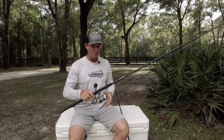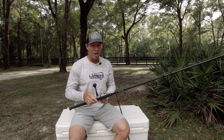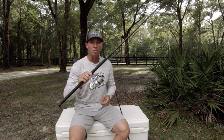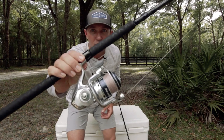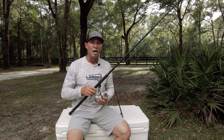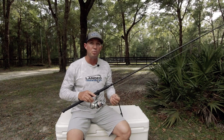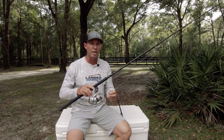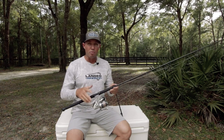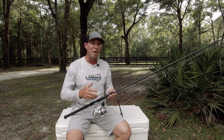The reels I use — if you want a really good reel at a mid price point, this is a Saragossa. This is a 6000 Saragossa with 50-pound braid on it. I don't use eight-strand braid but I recommend it these days — I'll probably upgrade some of these. This is a four-strand Power Pro 50-pound braid line. So that's the rod and reel — I use 6000s, I don't really use 8000s, I go with 6000s and 5000s.